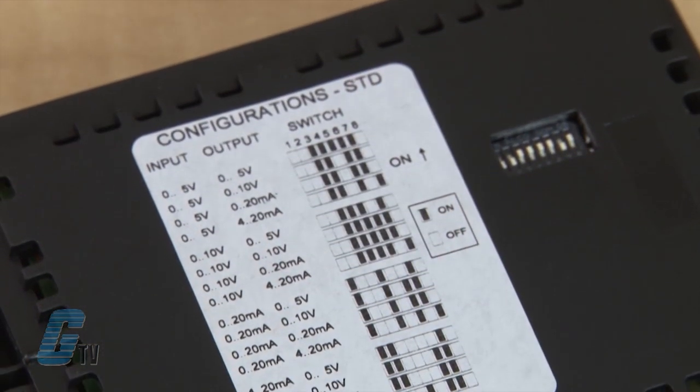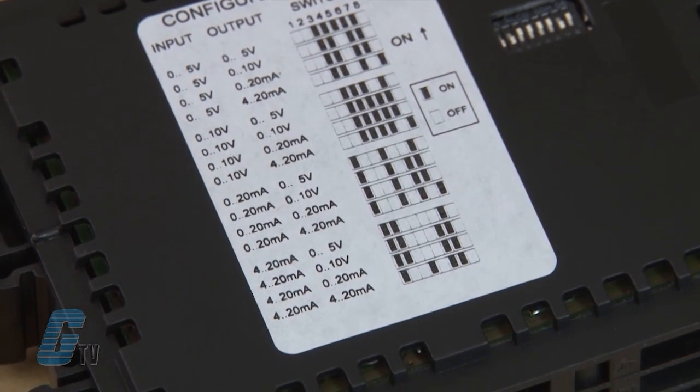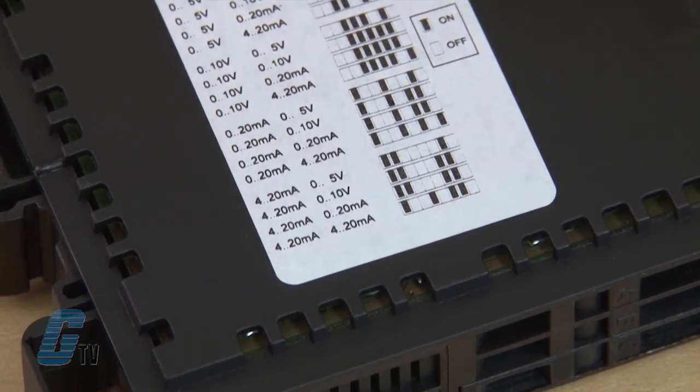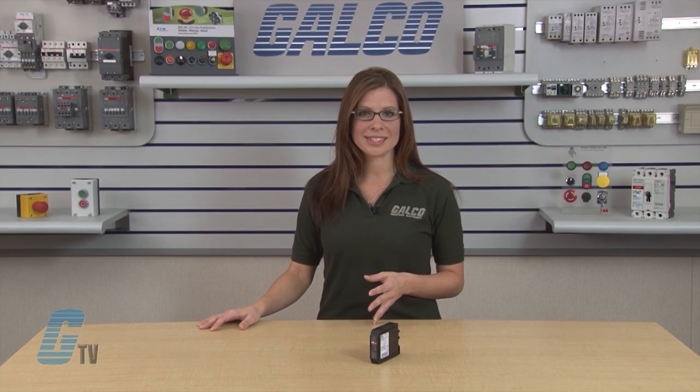The device in the standard signal function group can have an input signal of 0 to 5 volts, 0 to 10 volts, 0 to 20 milliamps, or 4 to 20 milliamps. For the temperature signal function group, a PT100 sensor is used for temperature measurements.